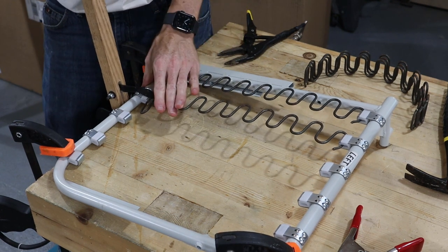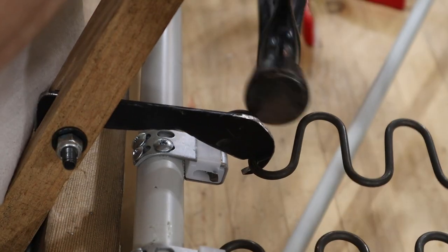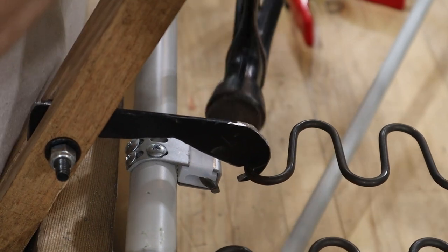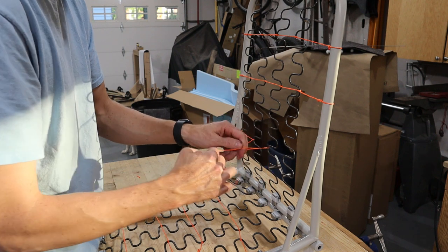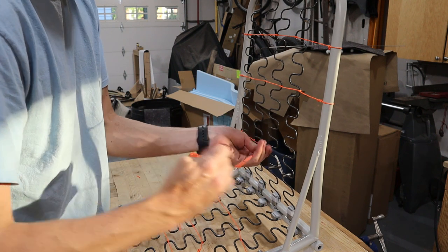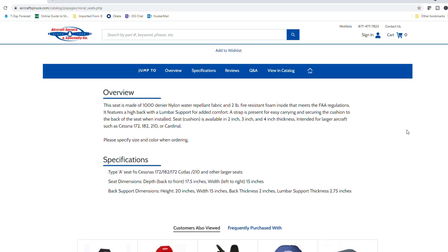To stretch the heavier nine gauge springs into place we used a homemade spring stretcher. Once all the springs were in place we tied them together with some poly twine. Before we get into carving the seat cushions, I think it's important to point out that you can just buy pre-made seat cushions that probably work really well and would save a ton of time. The ones I found didn't come with the foam we wanted, and I'd really like a covering material that's more dog hair resistant.